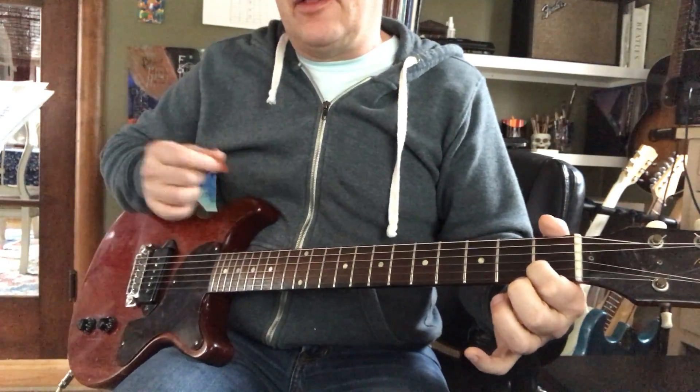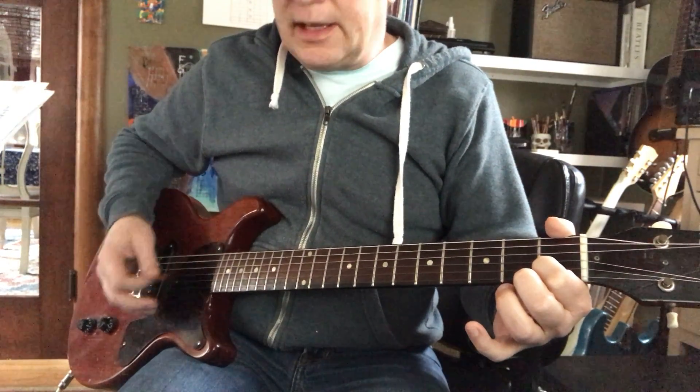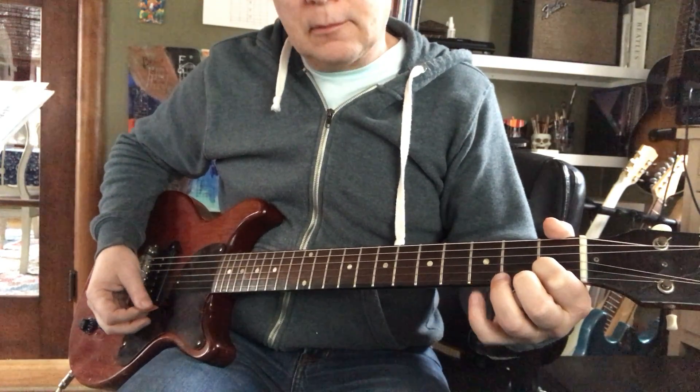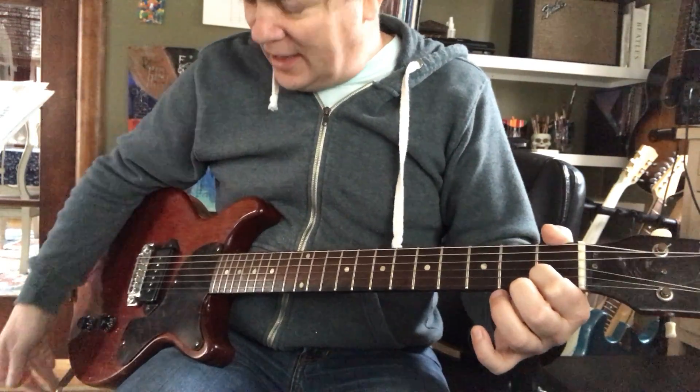We're going to hit three strings with the pick. That's a C chord. Jingle bells, jingle bells. It's a start.